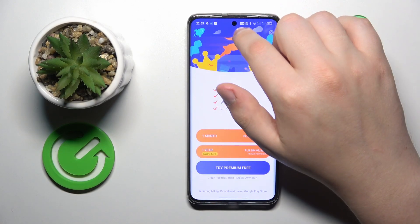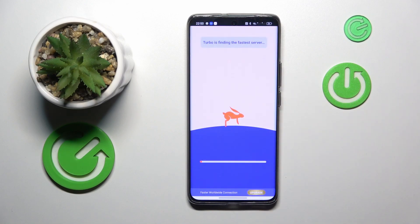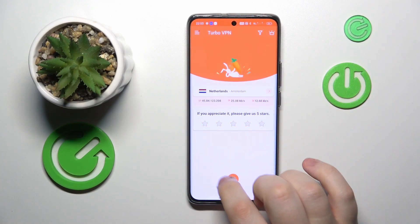As you can see, the VPN was successfully connected. While at it, you can change the server like that.